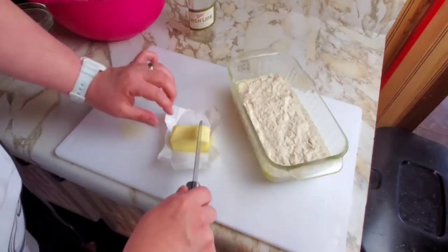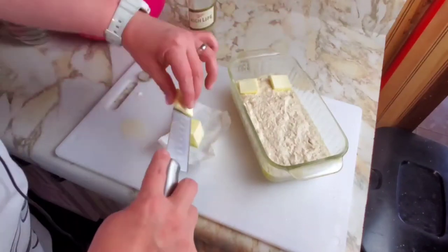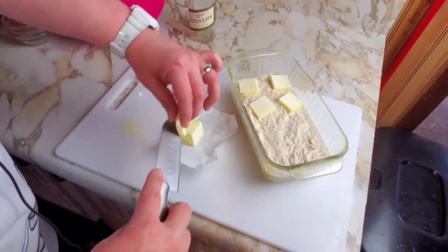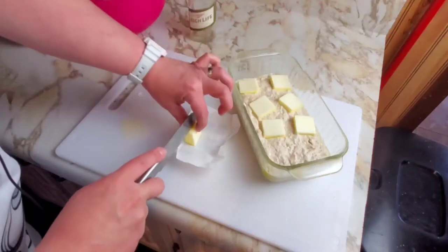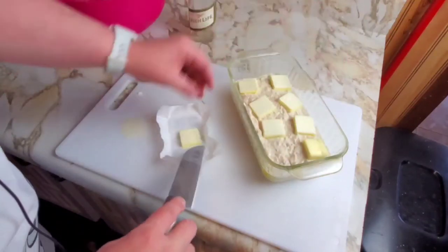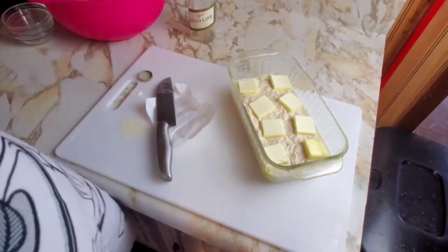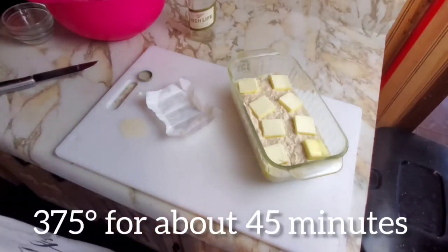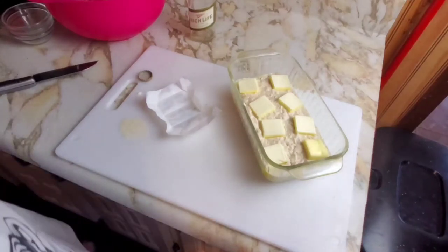So now we're going to cook the bread, and we're going to cut it. We're going to place the butter all over the top of the loaf. As soon as our oven is preheated to 375, we will put it in the oven. We're going to start with 45 minutes and check on it. It could be anywhere from 45 minutes to an hour, depending on your oven and how it bakes. So we're going to throw it in the oven and check on it at about 45 minutes.